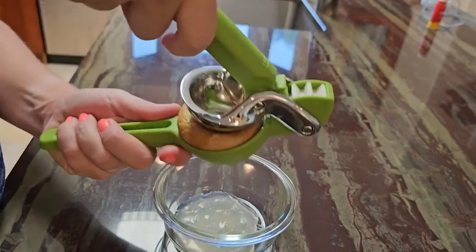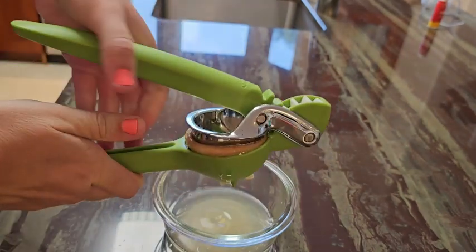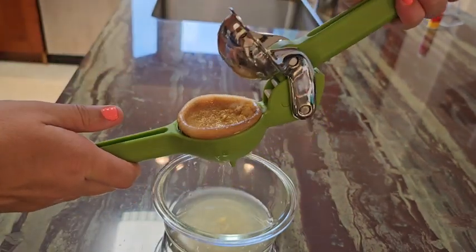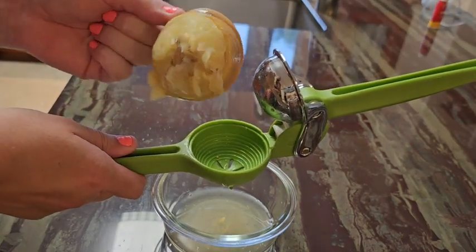The shape and the way you hold it is really, really comfortable. I appreciate the rounded curves on the top so it's not digging into your hand. And as you can see, this lemon has definitely been juiced to its fullest capacity.